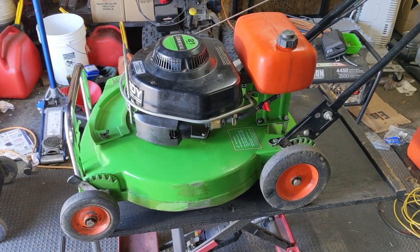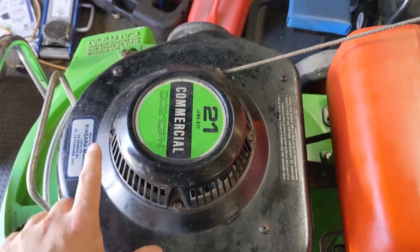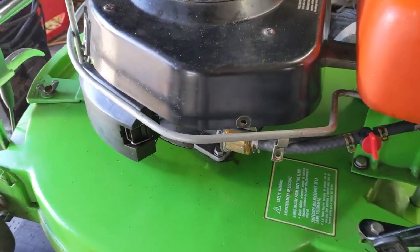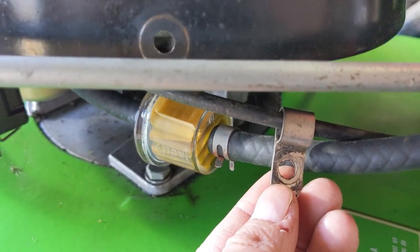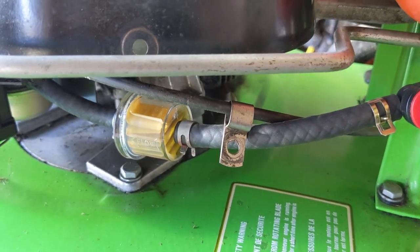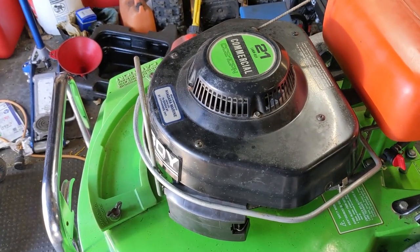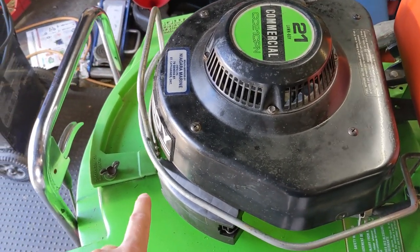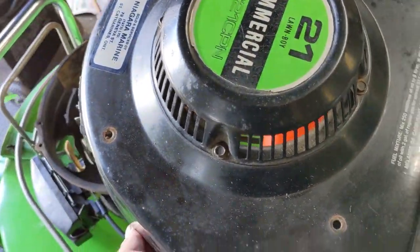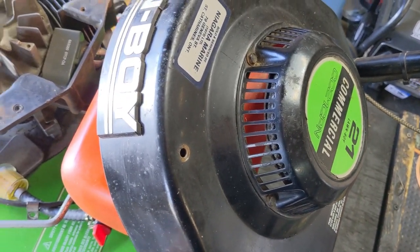To make things easier, I'm going to remove this top cover. There are four Phillips screws to remove, and on this particular model there is a small bracket that holds the throttle cable, which mounts to the side of the top cover. I've already removed that bracket, so I'll go ahead and lift off the top cover to get better access and more room around the carburetor.